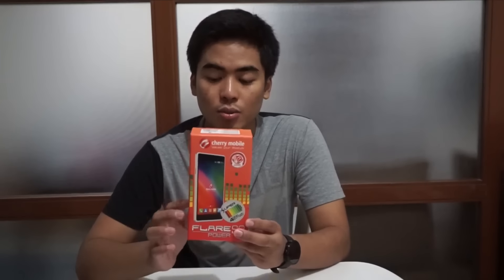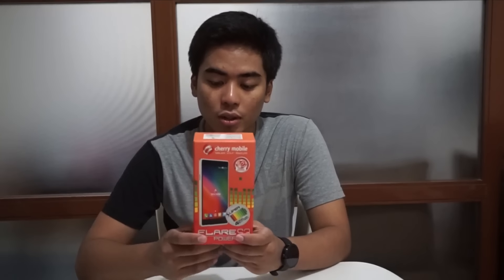I'm really curious how thick this phone is, because normally smartphones with a big battery tend to be thick. Hopefully this one isn't. Again, the Flare S3 Power is very affordable for its hardware — it has a 4,000 mAh battery and it's at 4,999. Medyo mura, medyo okay. We'll see in the review if it's actually good.